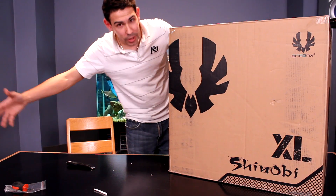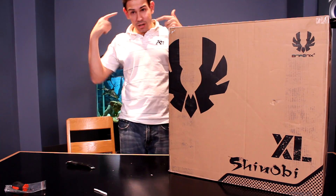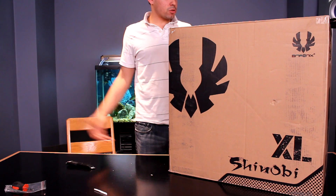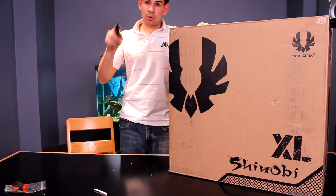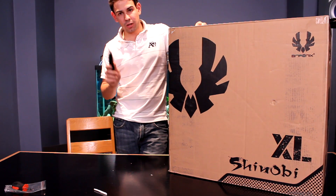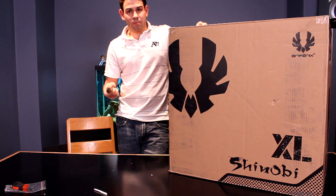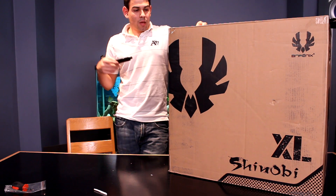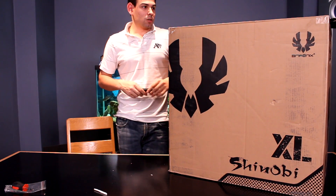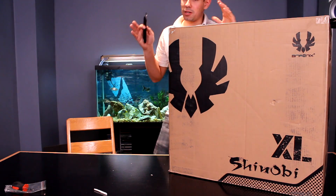As this case is so big, I had to move the camera up a little bit so you can actually see my head when I'm standing up instead of it being cut off. The BitPhoenix Shinobi XL — as you guys know, we have reviewed a Shinobi non-window, the basic version, and we did a little comparison. That was a really nice case and I was really impressed with the regular Shinobi.